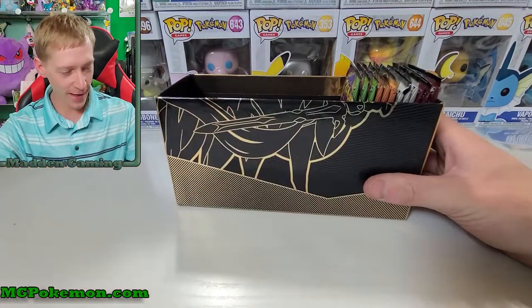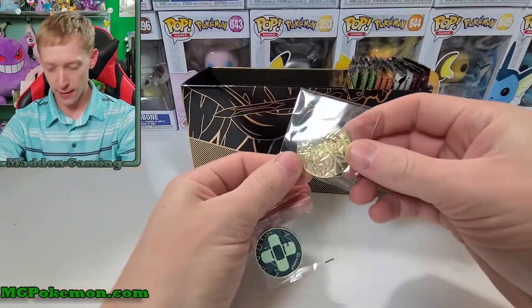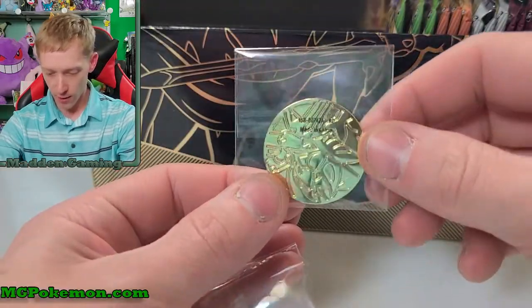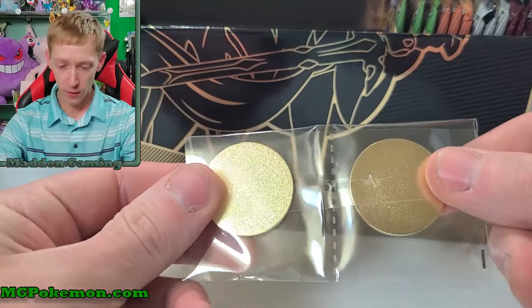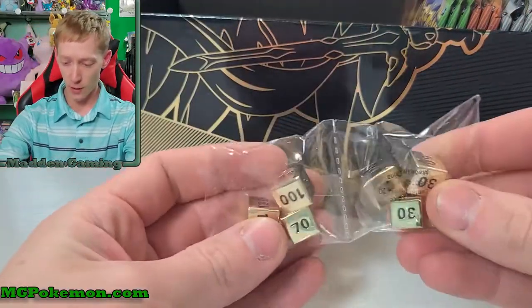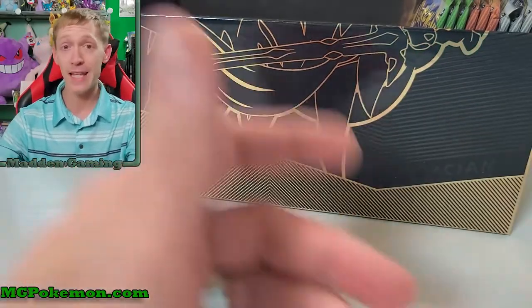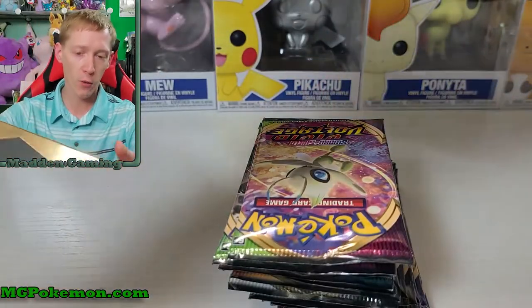We've got the promo code for anybody out there trying to get that online. Our metal dice - let me zoom in so you guys can get a better look at them. These metal dice are awesome, I really like them and they are very heavy. They're not gonna be sliding around on you if you're using them. Now you've got to watch using these if you're actually playing the game because if you roll or throw these they will damage your cards. But if you're playing your cards anyway, you're probably not worried about the image.